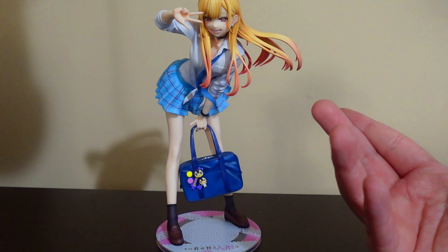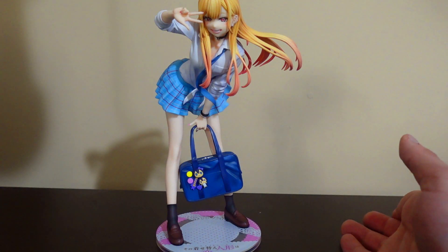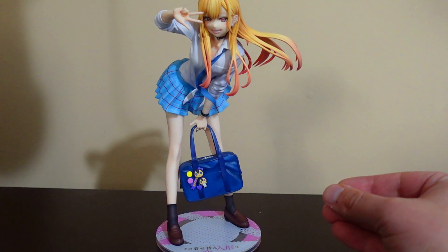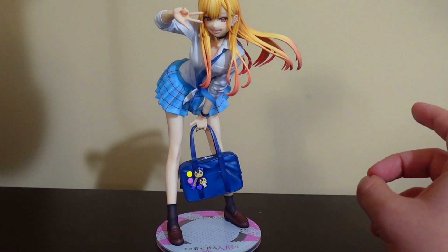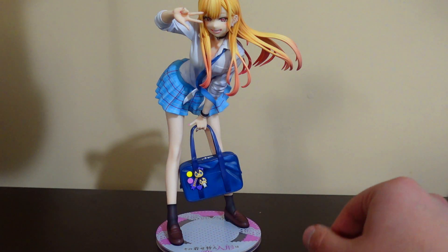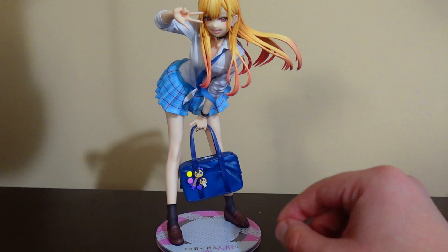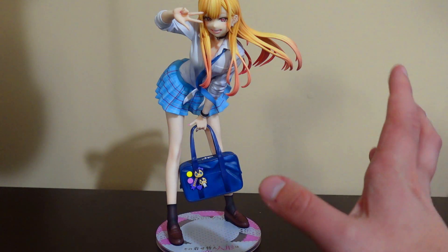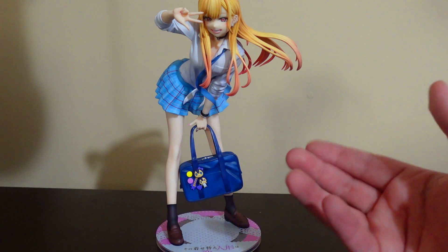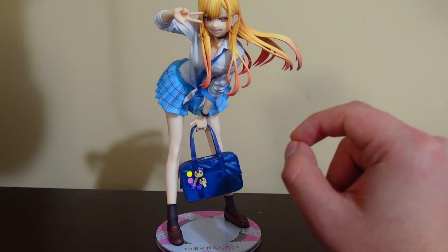I wouldn't mind having her as Shizuku-tan — I still can't say it — when she dresses as that character, or Liz the succubus. I forget the character's name from when she dresses with Juju as one of the flower girls or whatever they're called. I wouldn't mind that figure honestly. You could see Marin but also see the character she's cosplaying as — that would be interesting. They're making more of Marin in her other cosplays, and that's worth looking at.